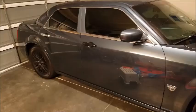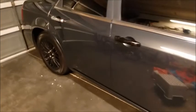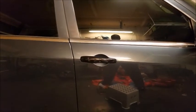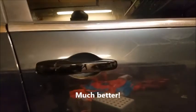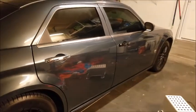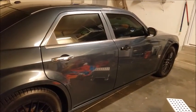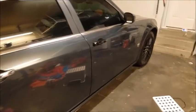All right, we got the first one put on — very simple. I like this very much, as you can tell. Looks a lot more sleek compared to the chrome.